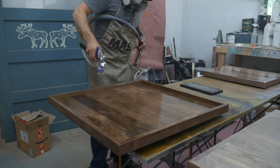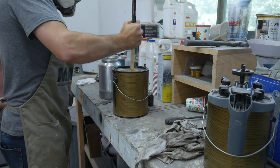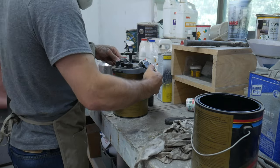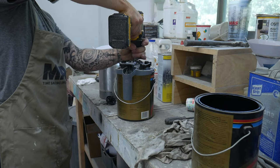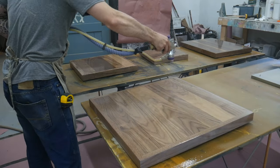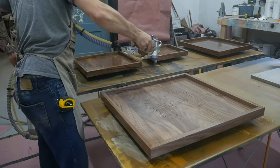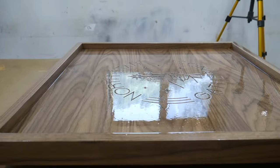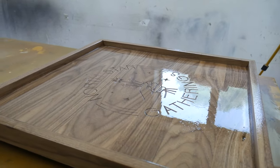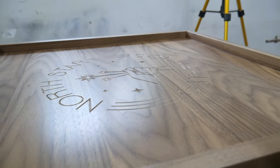I actually ran just short on finish here, but had just enough to finish these trays. This is a fresh can - I'll get the initial gunk off the bottom, then throw the mixing lid on. These mixing lids are amazing - I'll link them in the description. And here's what it looks like close up just before it starts drying, and here's that exact same tray three hours later.